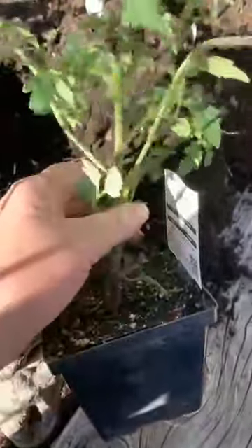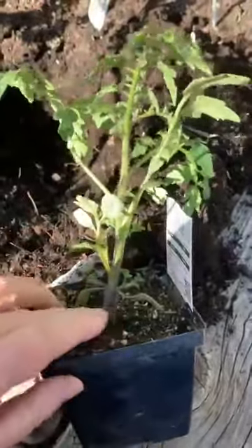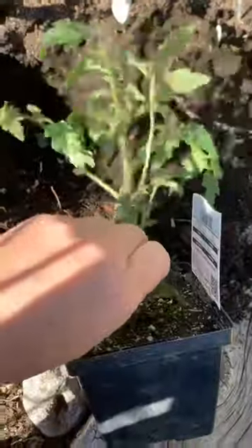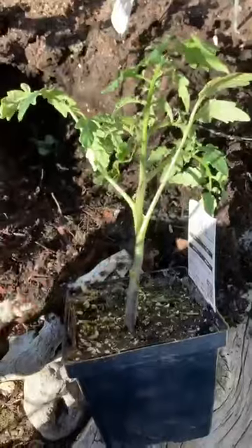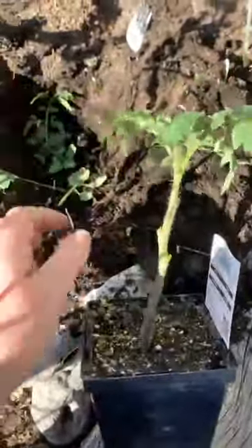Everywhere you see a little branch, you want to pop that off. To get the strongest tomatoes possible with the best root system, you want to plant this tomato as deep as possible — so that the dirt comes up to about here. Normally you'd plant it where the dirt only reaches the bottom, but you don't want all those offshoots. So pop off all these little leaves — nothing fancy, just take them all off. Roots will grow from those spots and that'll make a really strong tomato. I'm going even lower since the hole I have is a good size.